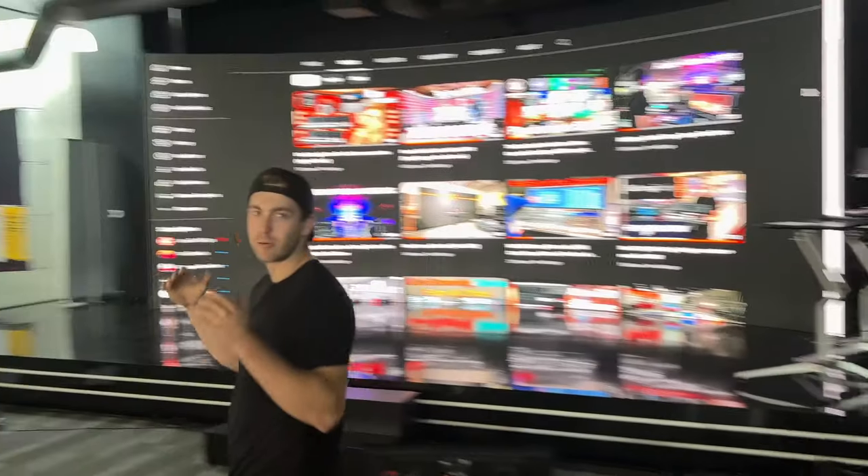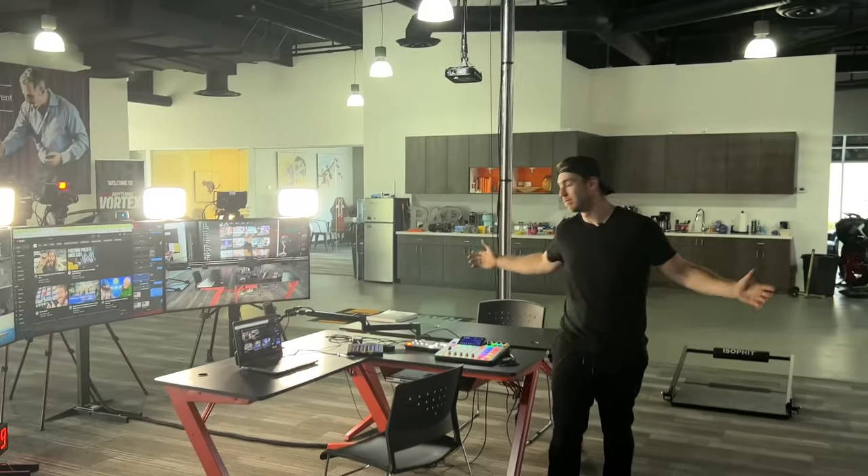What's up everyone? This is one of the craziest and most expensive podcast apps that I've ever built. Let's check it out.